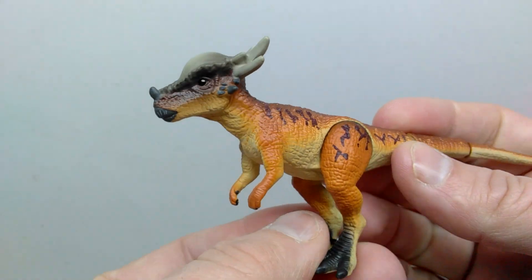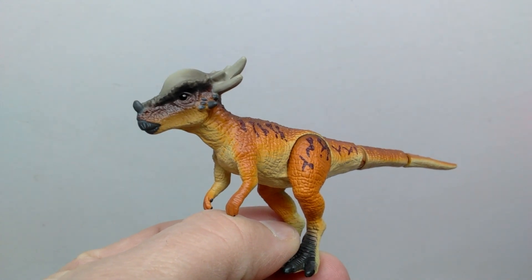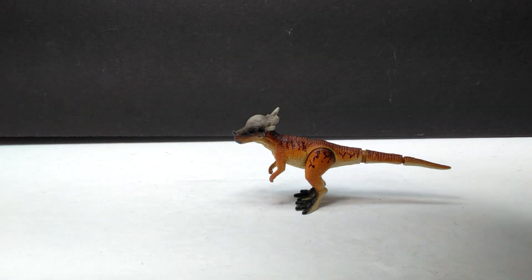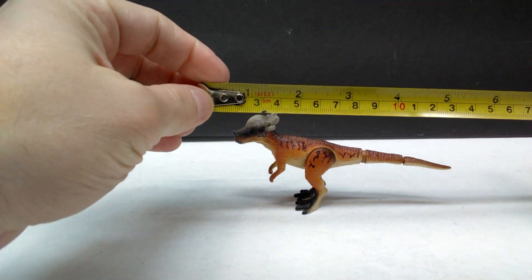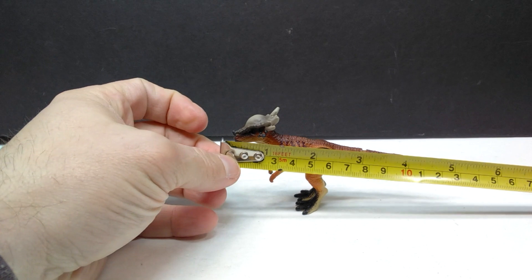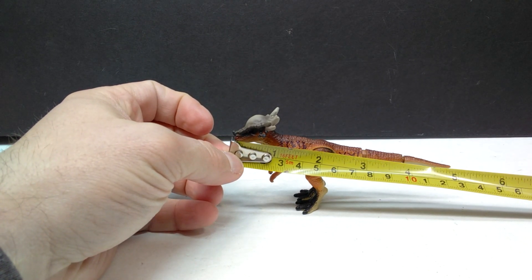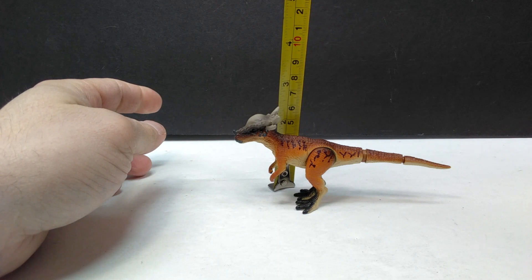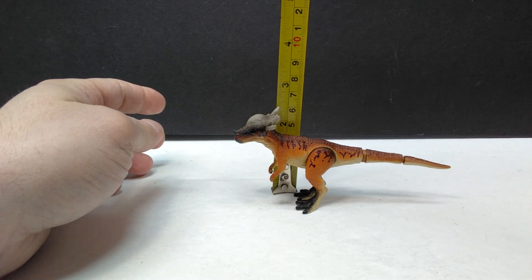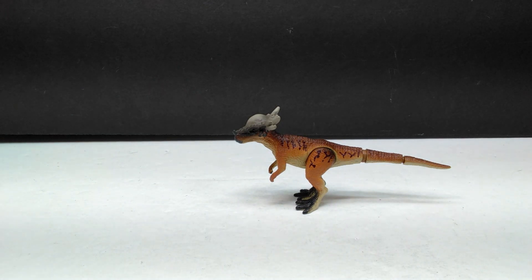That honestly might be one of my favorites from the Takara Tomy line so far, especially for screen accuracy. The paint job doesn't match perfectly, but the sculpt is fantastic. As far as size goes, it's pretty much exactly where you'd expect for a Takara Tomy figure — about five inches almost on the dot, or approximately 12.5 centimeters in length, and just under two and a half inches or around six centimeters at the highest point.